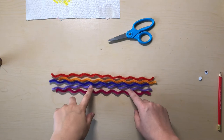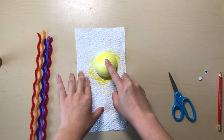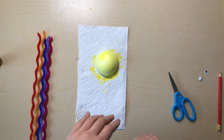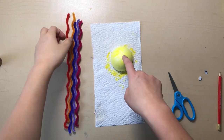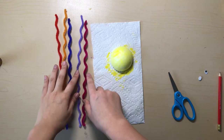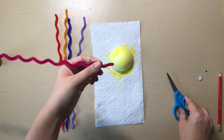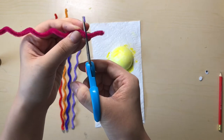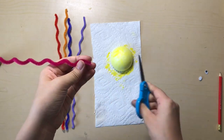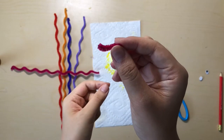Once you have finished curling all of your pipe cleaners, go ahead and bring back your ball. Touch the ball lightly — it still might be a little bit wet, but that's okay, just be careful. We are now going to add a handle onto our ball. Choose one pipe cleaner color that you want, then take your scissors and cut off a little bit — just about this much. Please pause the video now.